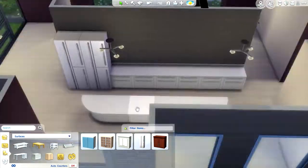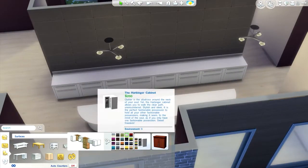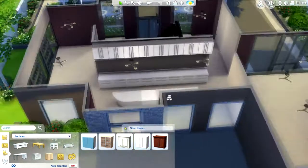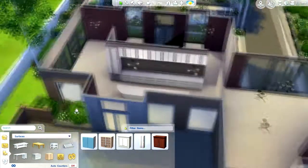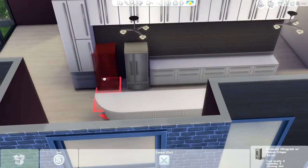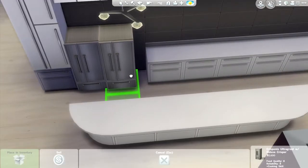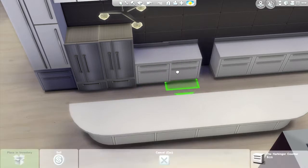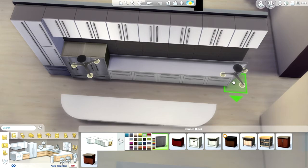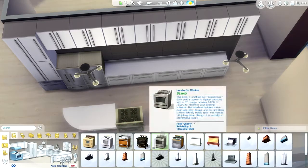I wanted the cabinets to make a really big statement, so I get rid of those smaller cabinets and add some all along the top — which looks really cool, even if in real life you'd need a ladder to reach them. Then I add some refrigerators, and I hate that the fridges don't connect with the counters. I had to go in and move those, which took forever — there's so much of me holding Alt in this speed build, it's ridiculous.